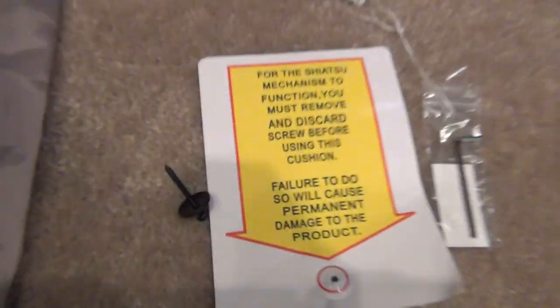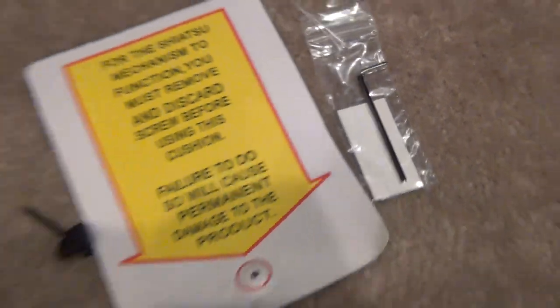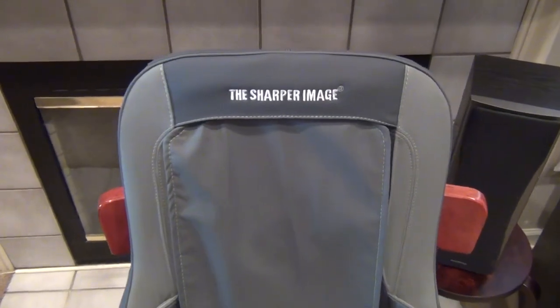They give you a little allen wrench and a screw that comes built into the chair that you're going to have to remove before the first time you use it. All the way back down here, there's a screw hole which will come with a screw inside. Whatever you do, make sure you remove the screw before you turn it on for the first time.